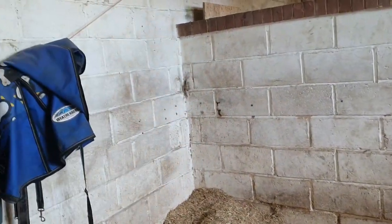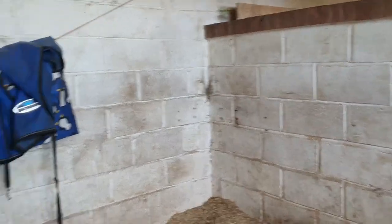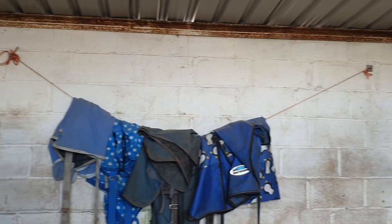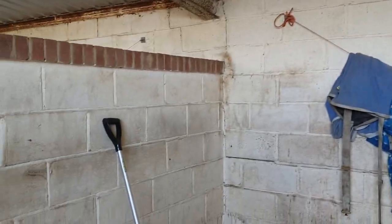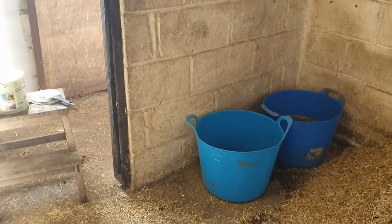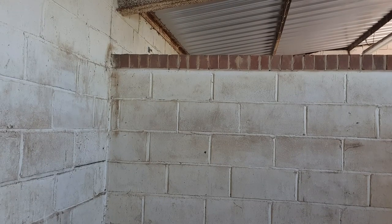Here I'm showing you what the stable looked like before. As you can see it was quite dirty — there's black stuff all over the walls and there's even some green stuff. This corner coming up is the worst corner; I think they must have had a corner manger or something here, but it was so dark. So this is the before, and then we'll see the after.